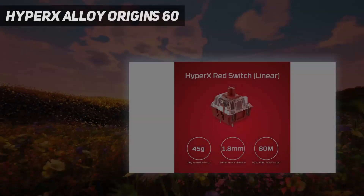Starting at number 5: the HyperX Alloy Origins 60.